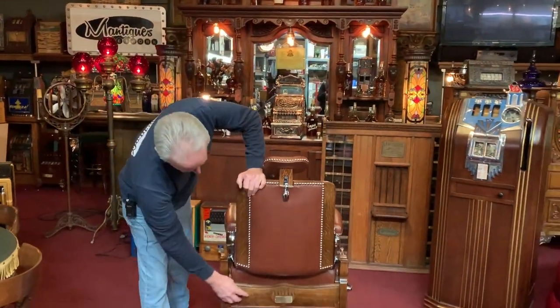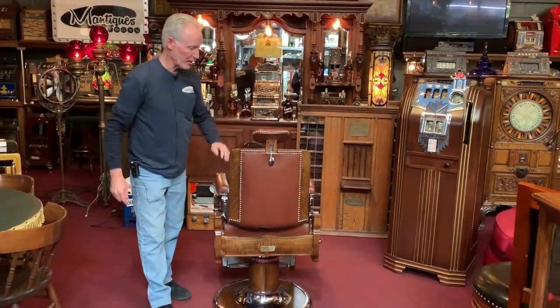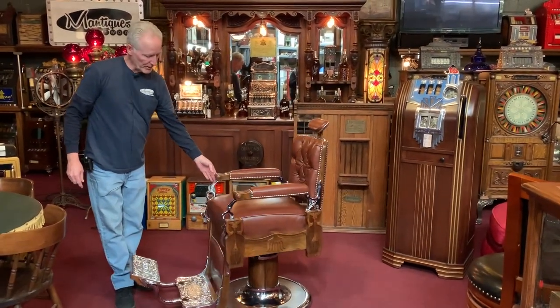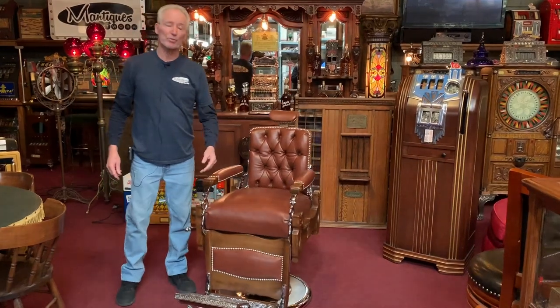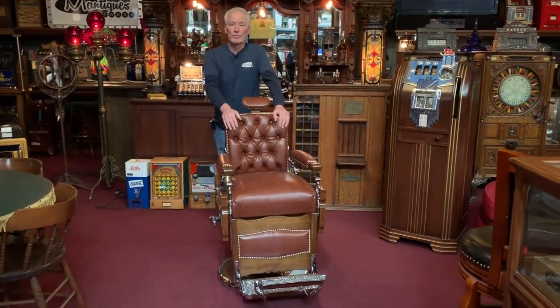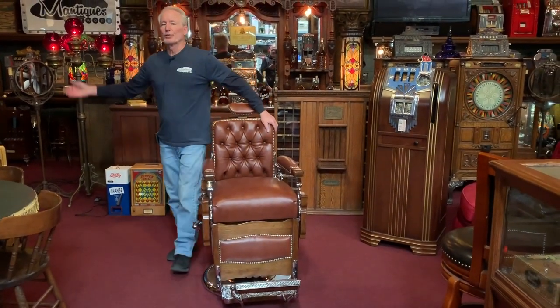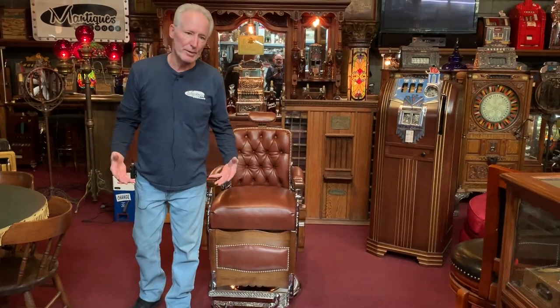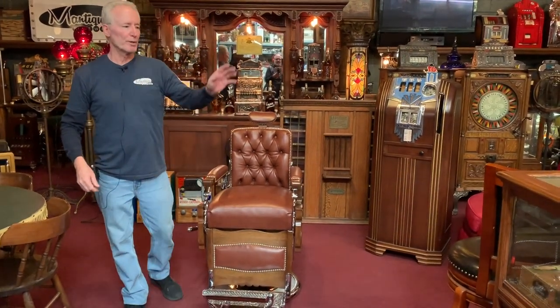Beautiful refinished job as well. This has its original Coke and ID tag on it. Works well, looks good, very nice restoration. This is going to look fabulous in somebody's home. So if you are looking for a nice antique Coke and barber chair, this could be for you. If you buy it before noon, it only takes us about 24 hours — we'll have a blanket rack truck come here, pick it up, and it will be gone.